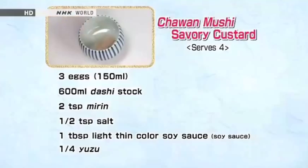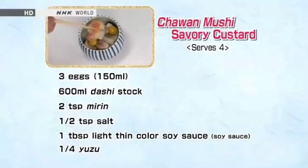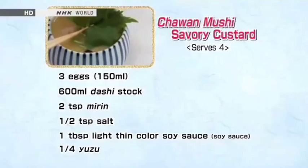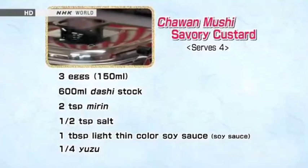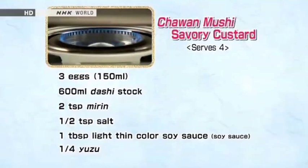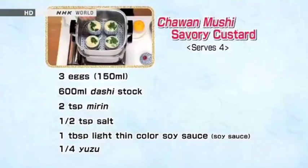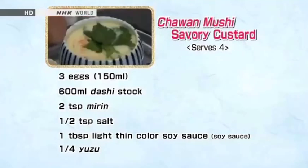Place the ingredients in each bowl, showing the red color of the shrimp on the surface. Pour the egg mixture into the bowls and begin steaming. First, steam over high heat. After three minutes, check that the surface has turned opaque, then reduce the heat. Steam over low heat for 10 minutes. Check if it is done with a bamboo skewer. Cover with the lid and let it steam by itself for one minute. Top with a slice of yuzu peel, and it's done.